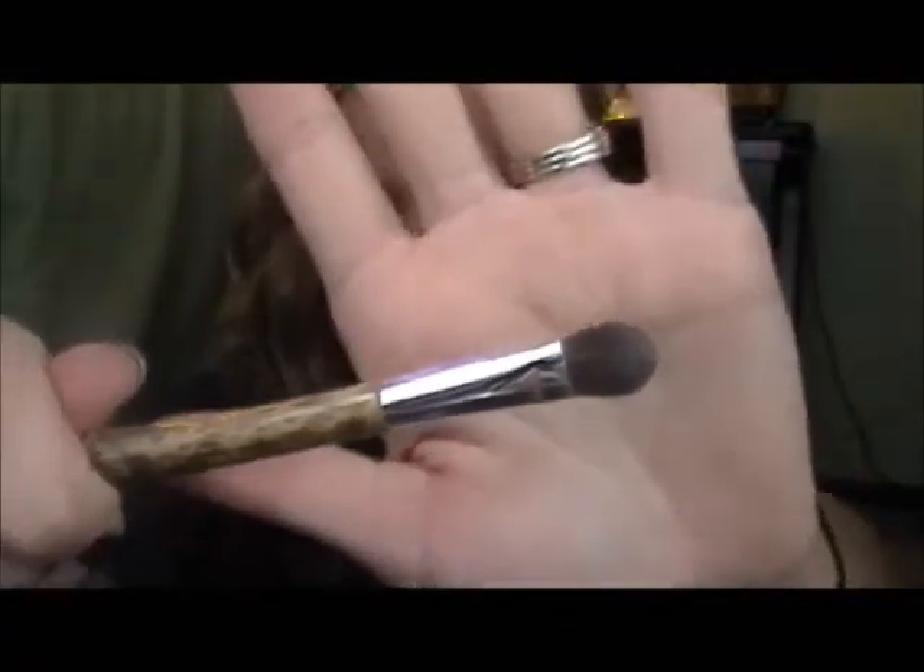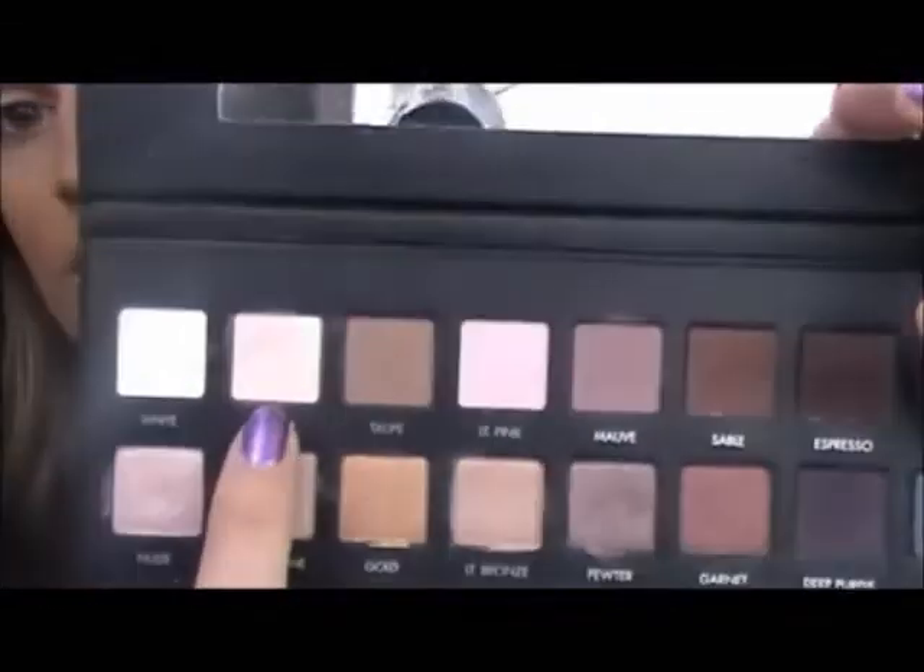This is just a nice base. Then I'm going to take my Sonia Kashuk Medium Eyeshadow Brush and dip it in cream, which is this color right here. This is just going to be a base, and this is a matte color.